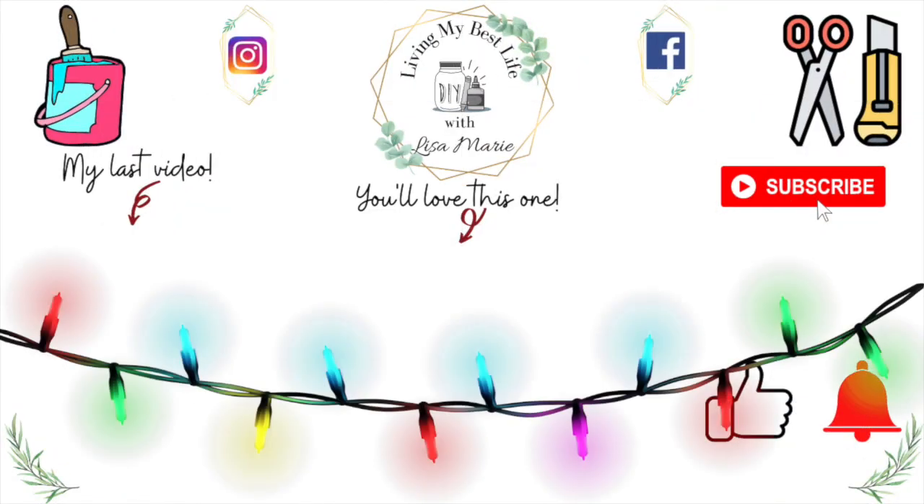Thank you so much for watching my video and I want you to know that you are a blessing to me. If you like this video I'll put a couple more up on the screen that I think you'll really like, so feel free to check them out.